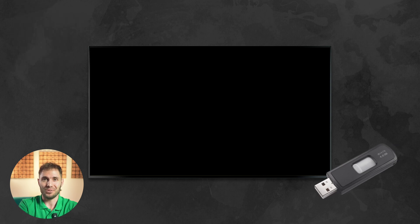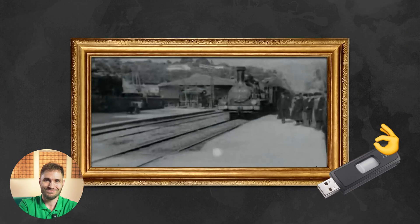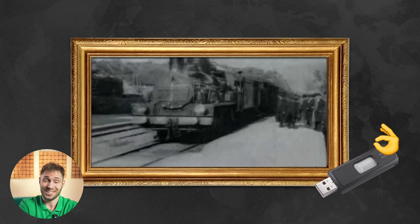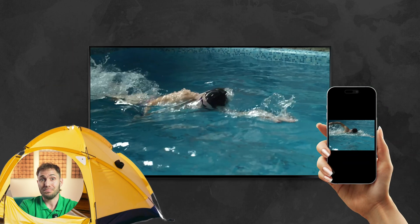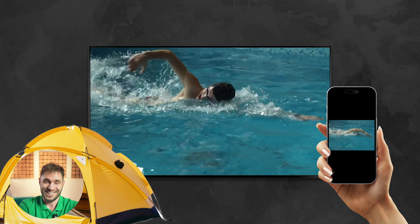USB stick? Well, not a bad idea for the second half of the 19th century. Wireless casting from your smartphone might work if you plan to stand right next to your TV. And what can help if you're on a budget? Well, an affordable Android streaming device could be a solution here.